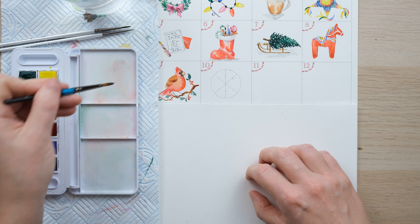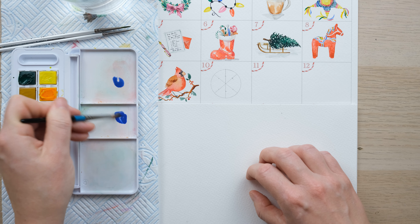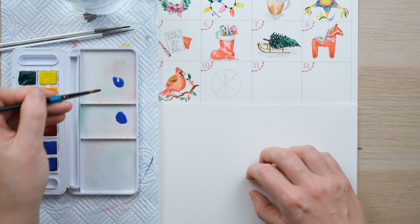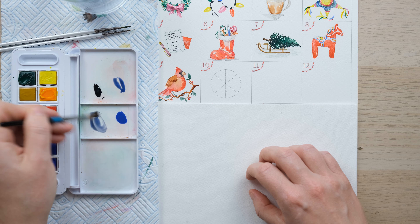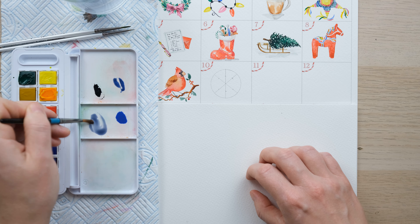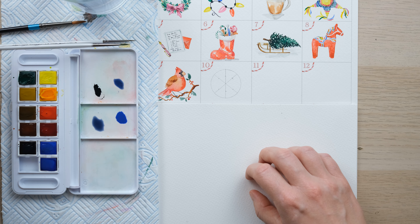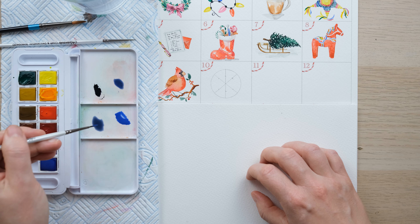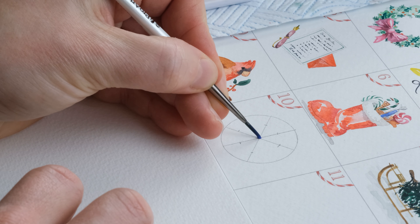I'm going to mark the midway point there. Today I'll be using my blue tones — we've got cobalt blue and French ultramarine blue. They don't look that different, but it's useful to have the two. And then some Payne's grey, just if we need to change the color at all. I'm going to create a very cold grey-blue with the cobalt and the Payne's grey.